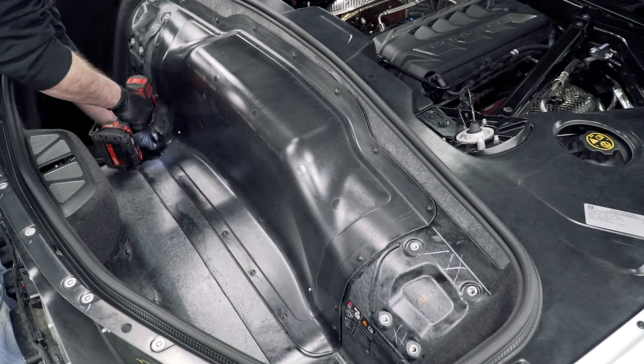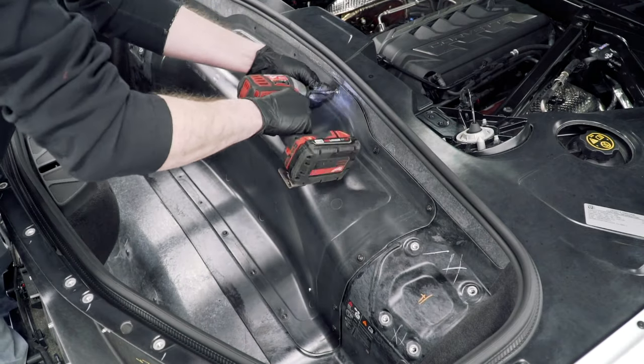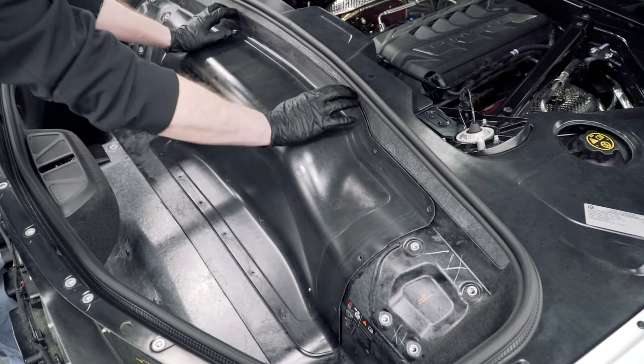Using your T15 bit, remove the screws around the airbox cover and remove the panel.